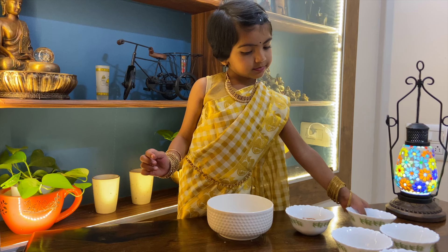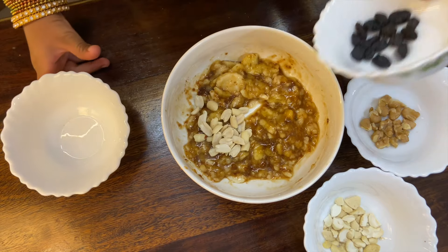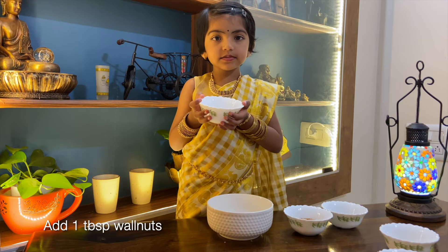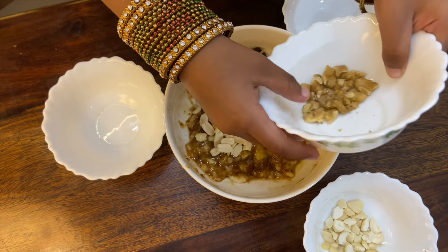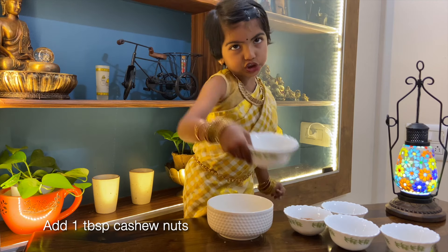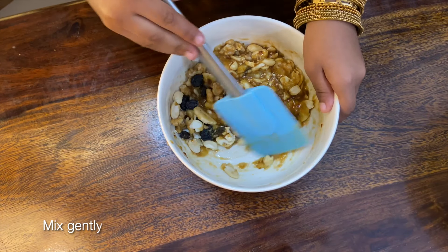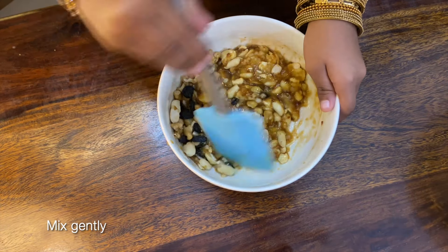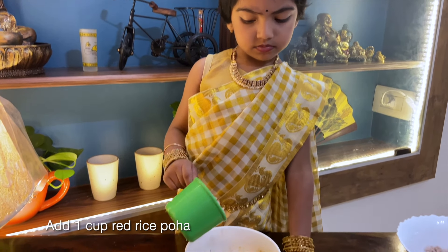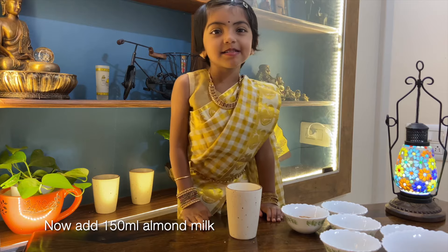1 teaspoon blue, 1 teaspoon black basil, 1 teaspoon jelly with just some cloves, 1 teaspoon poha, and 150 ml almond milk.